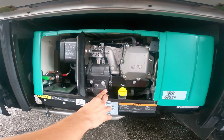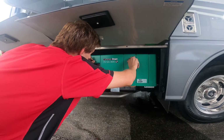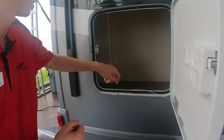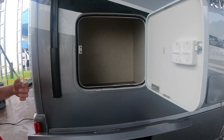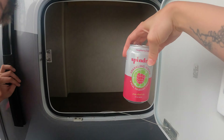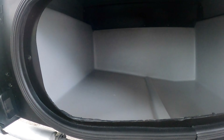You do have a storage bay up top here — it goes back a bit and you can get some smaller things in there, with access on both sides as well.